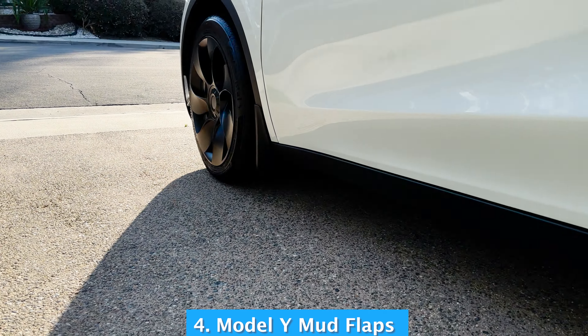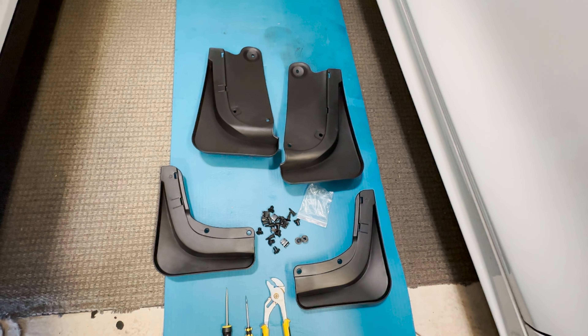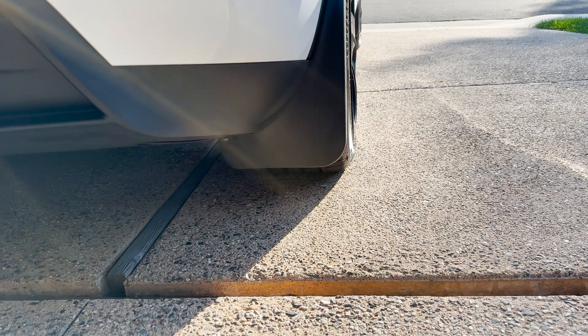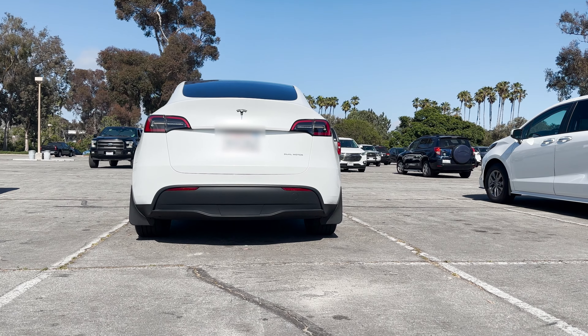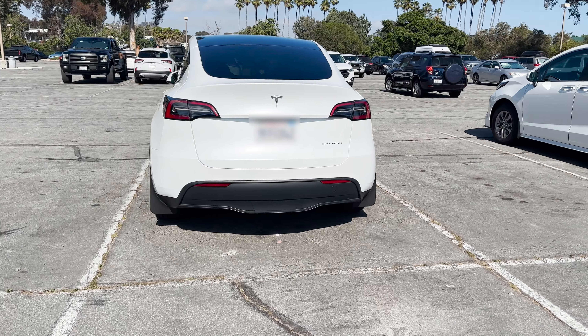Another mod I did outside is I installed mud guards or mud flaps — these are not the Tesla ones. The idea was twofold: I want to protect the car from rock chips, but the main reason is they make the car look really nice and the car's stance look better.